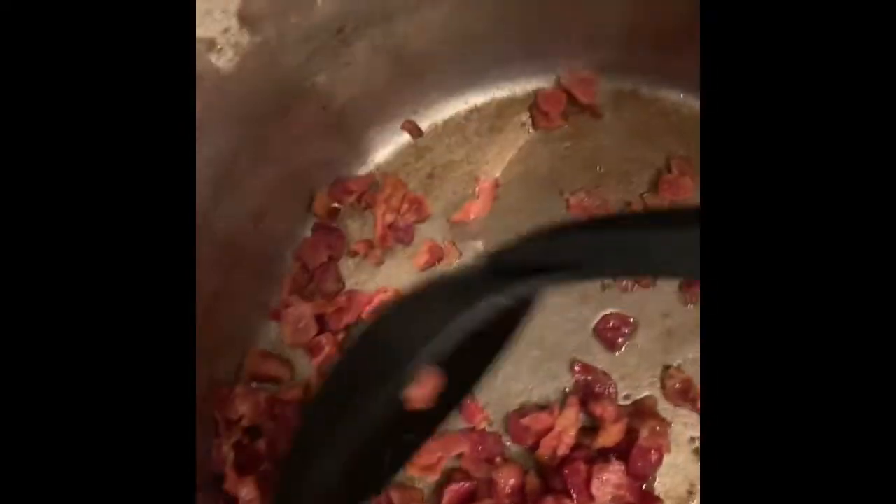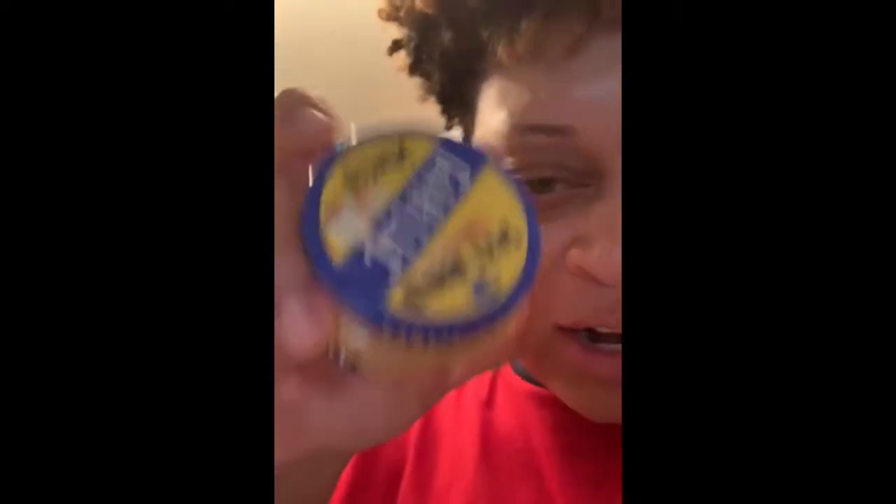How do y'all know when your bacon's done? Babe, can you come look at this bacon? It's good and crispy now — I drained it, took all the grease out, but it's good and crispy. I like it like that. So I'm about to go ahead and do the ground beef. The recipe only said to put onion powder and minced garlic, but you know how Black people do — I'm adding some more seasoning to it.